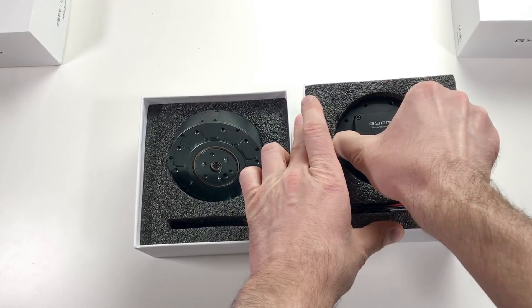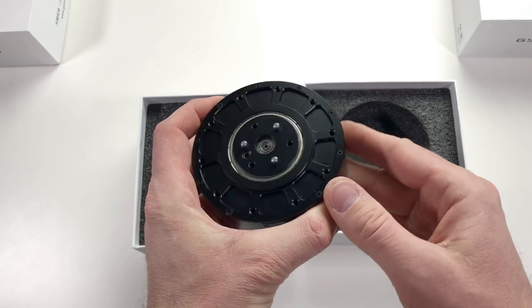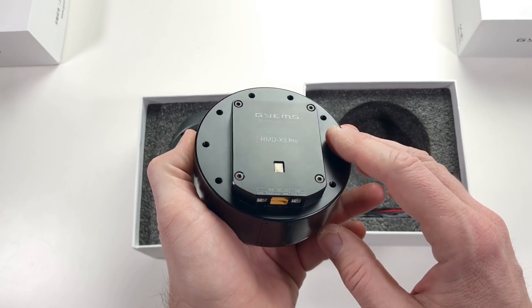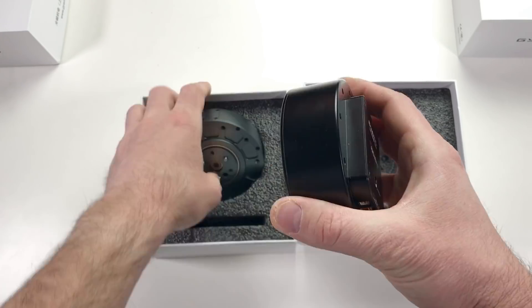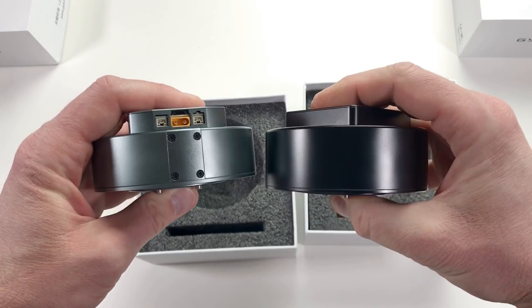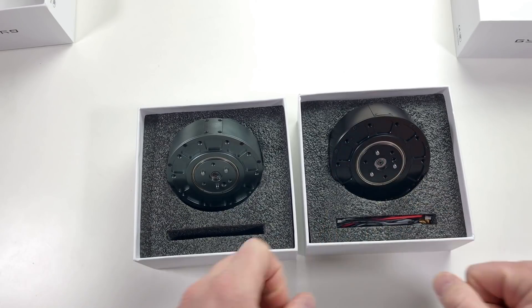The second one — it's the black one. From the front it looks the same. It also has micro switches, the same connectors, but it's a little bit bigger and heavier. There is also a cable which you would need to connect these actuators.